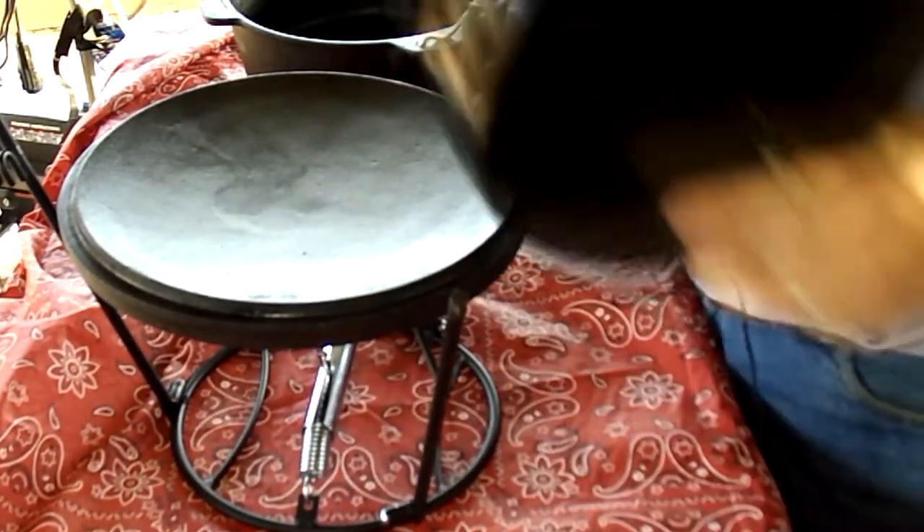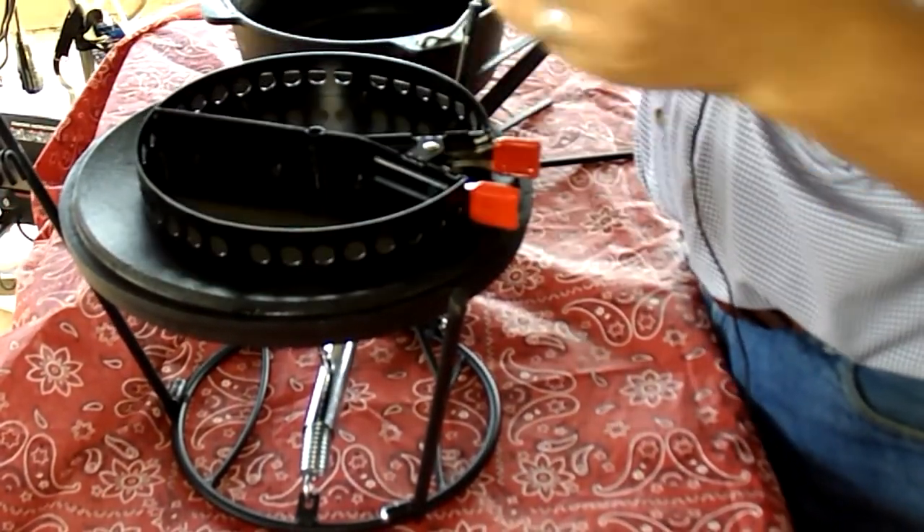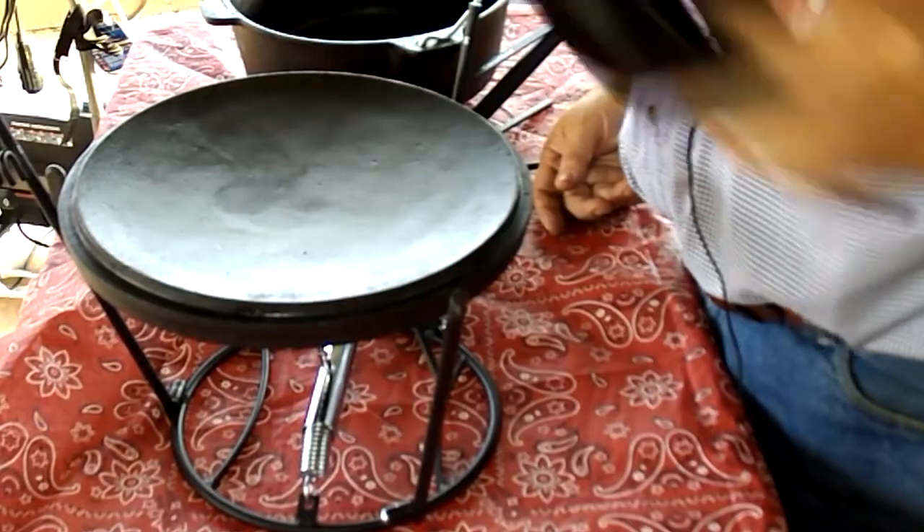They also say you can use this as a chimney starter. So you can put your charcoal in there, get it going, and bring it over. Really neat deal. Works really well.